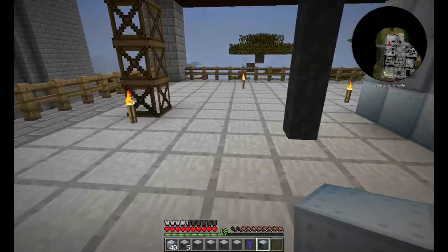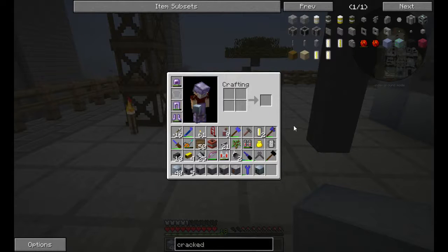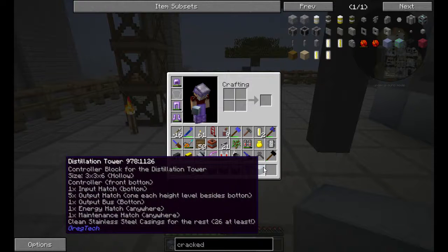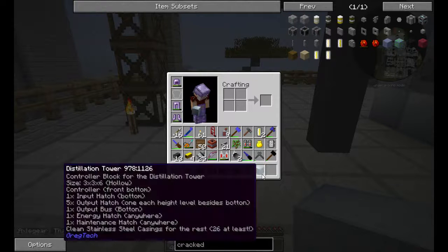Hello everybody and welcome to my tutorial series. This is the tutorial for the distillation tower, which is this block I'm holding here.